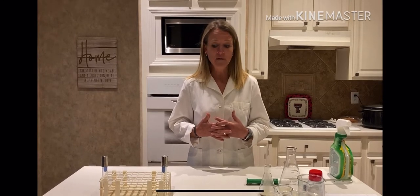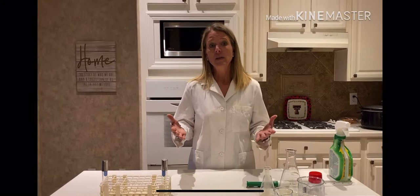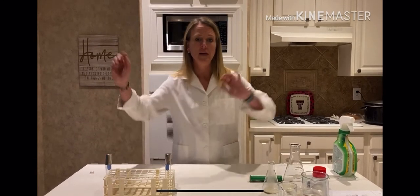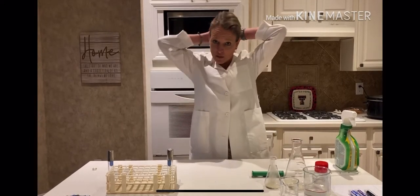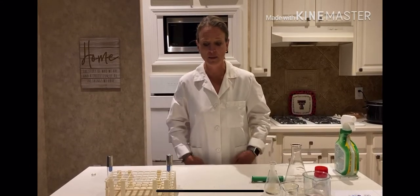First off, we have to practice aseptic technique. You'll notice I've got rings on my fingers, which I shouldn't have, so I'm going to remove my rings. And then I'm going to pull my hair back because if you have long hair, you're supposed to pull your hair back. Just a couple of things to make sure we're being as aseptic as possible.